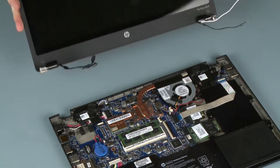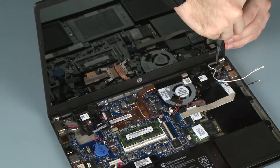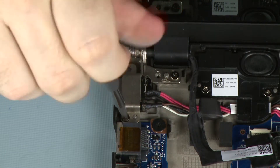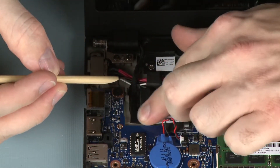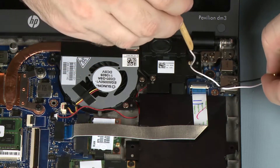Replacement. Connect the display panel cable into its connector on the system board. Route the wireless antenna cables through the routing channel on the speaker and base enclosure.